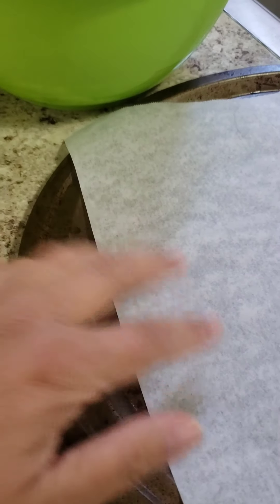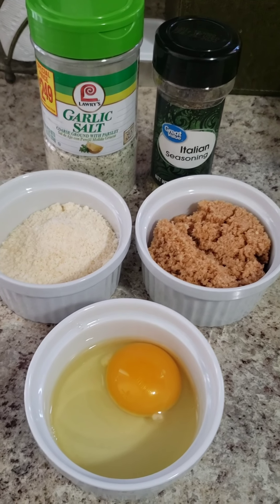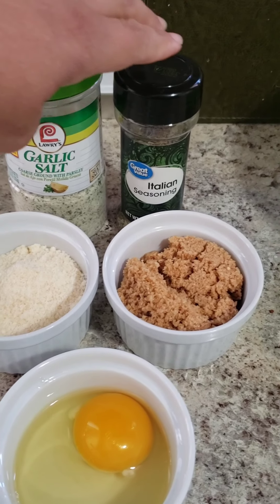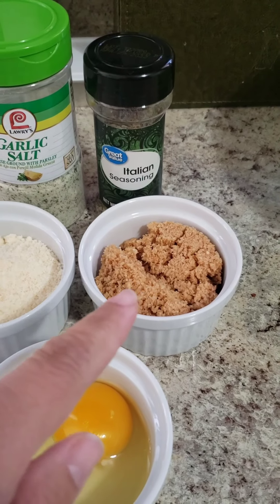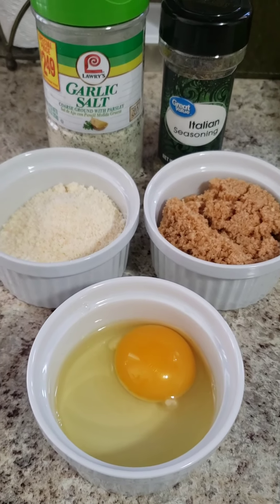Let's review the ingredients. You'll need garlic salt, Italian seasoning, pork rinds, grated Parmesan cheese, and an egg. You'll also need parchment paper and either a cookie sheet or a pizza pan.